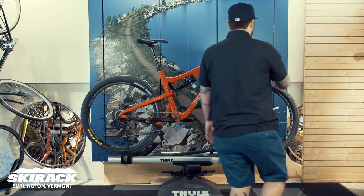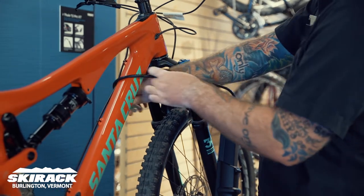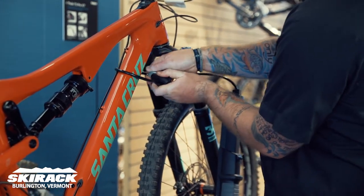If you would like to lock your bike to the rack, all we do is pull this up here, run a loop to your frame, and lock in place.